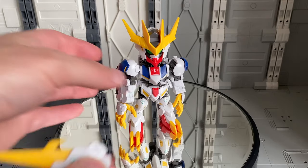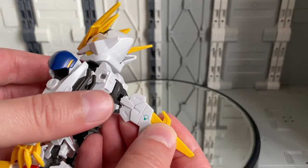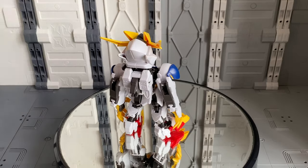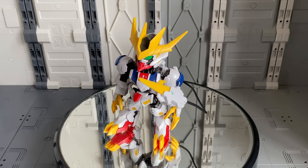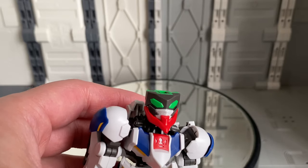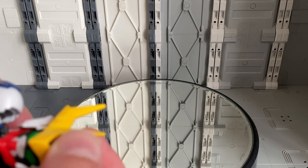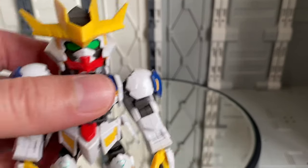The tail blade can be equipped onto the back — there's a slot right there, and you simply plug it in and it hangs off his back looking quite cool. A little wire is included so you can pose the tail around into different positions. As I was putting the tail blade back on, the helmet actually popped right off, which just goes to show how easy that eye swap is if you'd like to change between the two.